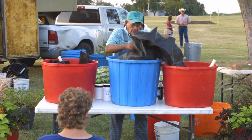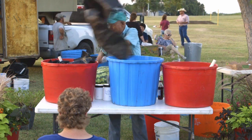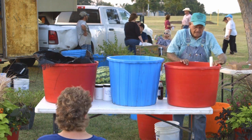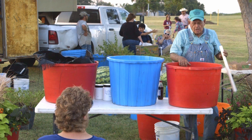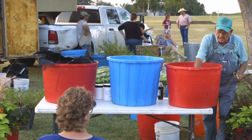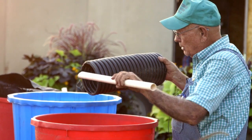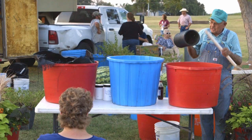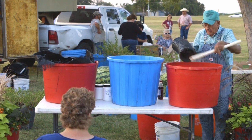First thing we're going to show you is how to build these containers. There's a couple different ways you can do this. This is actually the first — seven years ago I started doing it like this. You drill one hole. If you use six-inch pipe, you're going to drill your hole five inches up, so you have five inches of water and one inch of air on top of those pipes. This is the secret to keep this plant from drowning — this little bit of air on top of these two pipes.